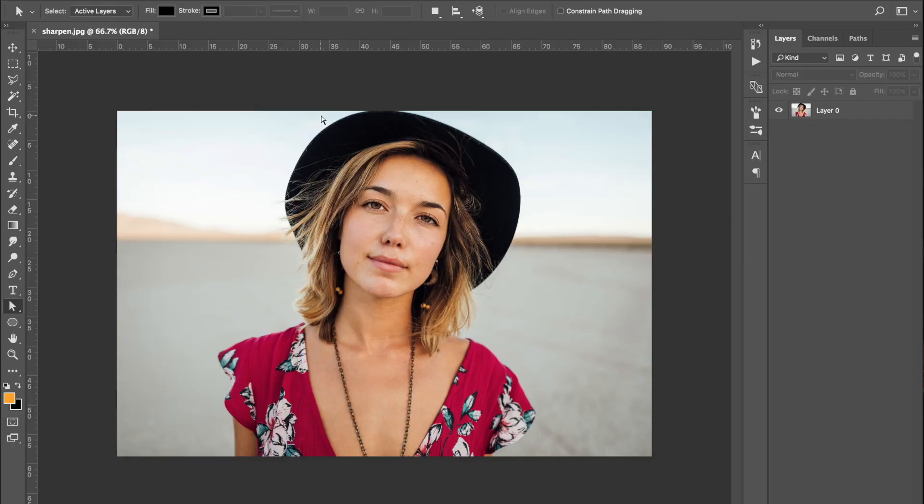But without any further ado, let's get started. This is the image we're going to be using, and to be honest, if you're going to sharpen your image in Photoshop it's actually pretty easy to do — there aren't too many steps. I'm going to go ahead and create an action just to make it slightly simpler for you.